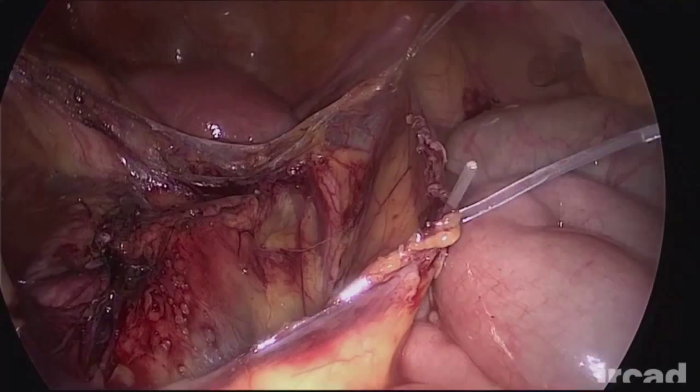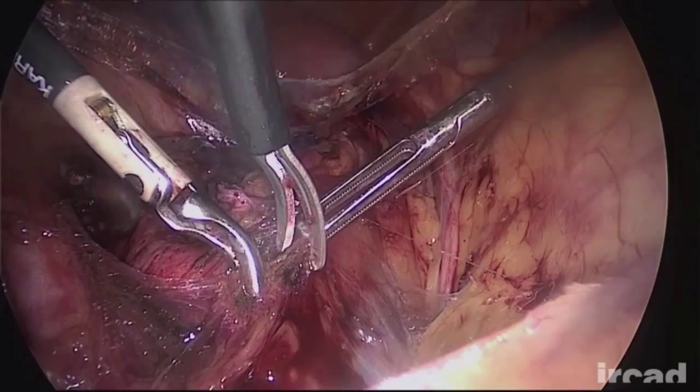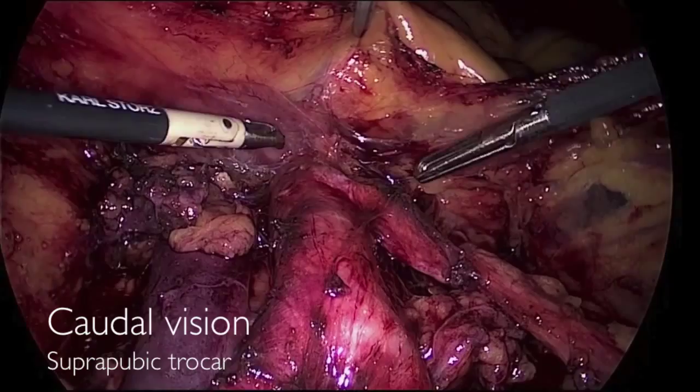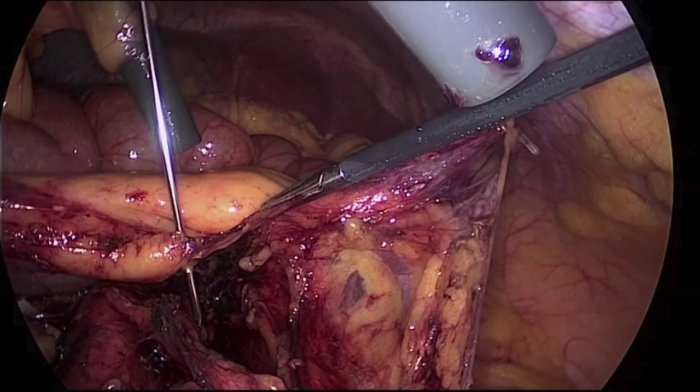The anatomy of the inframesenteric area is widely exposed and dissection can be pursued. The position of the camera is switched to the suprapubic trocar and the supramesenteric area is now dissected. A fifth suspension of the peritoneum is used at the cranial margin of the dissection. As a result, the third portion of the duodenum is lifted, improving the visualization of the left renal vein.